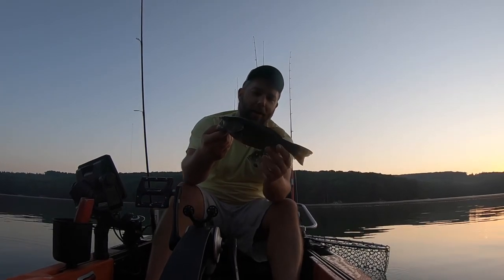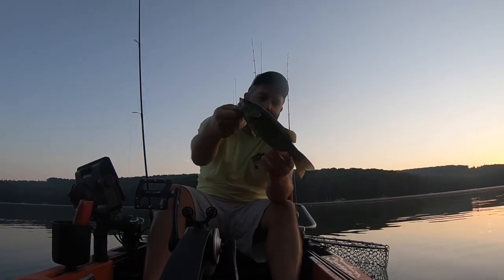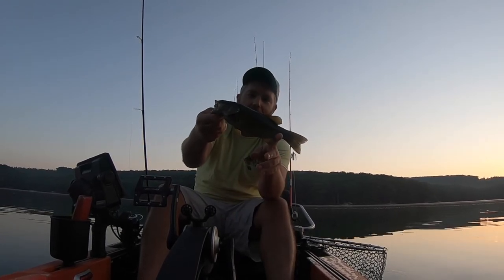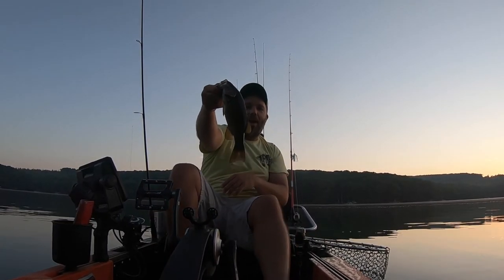All right guys, first little one of the day — it's a little smally. I lost another one earlier in the day, but fun to catch on topwater.